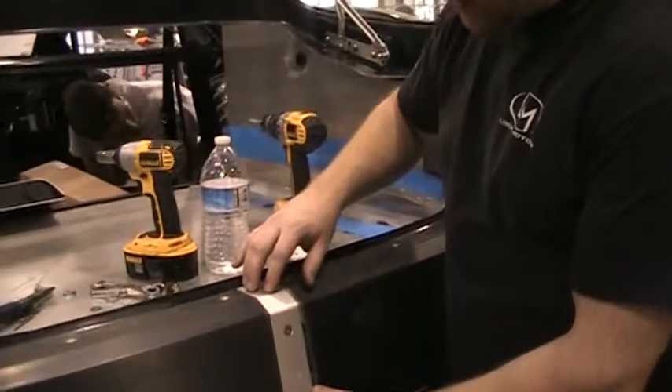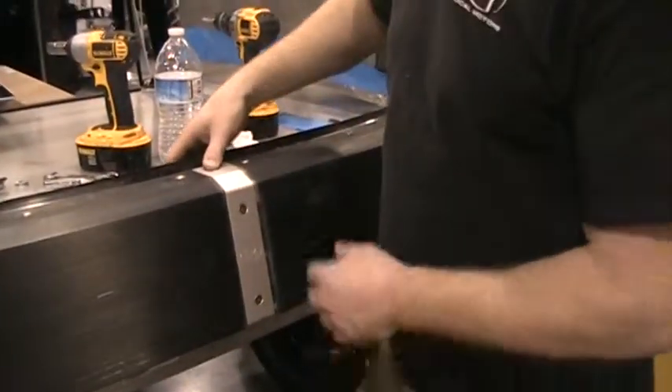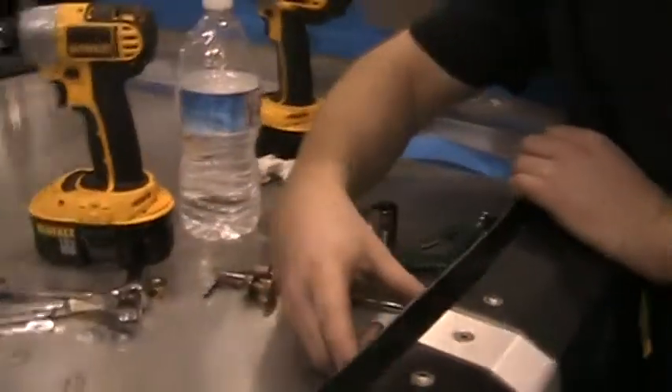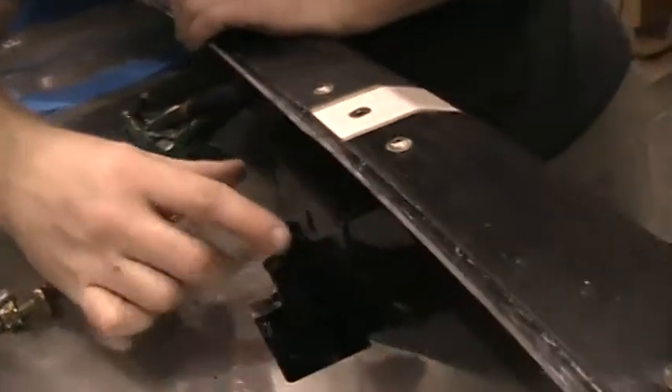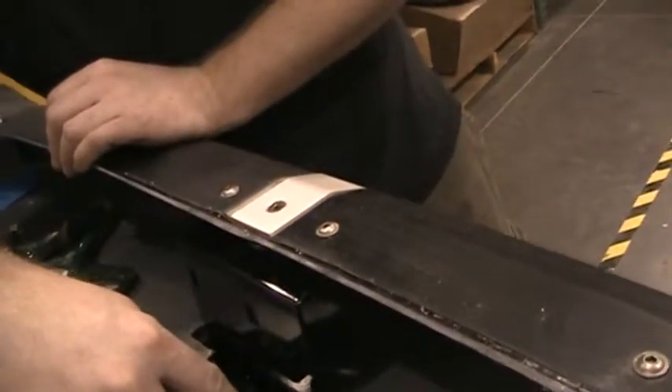You can also set in the bumper strap with the countersunk bolts. Coming around to this side, at the same time you'll need to install the trunk latch bracket and then the support for the rear trunk.